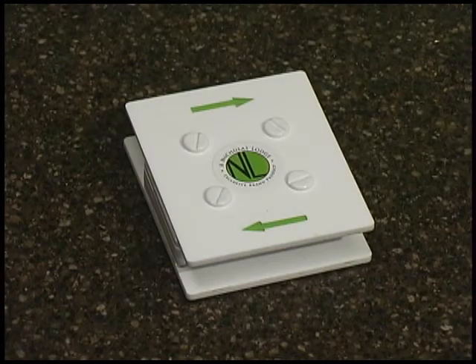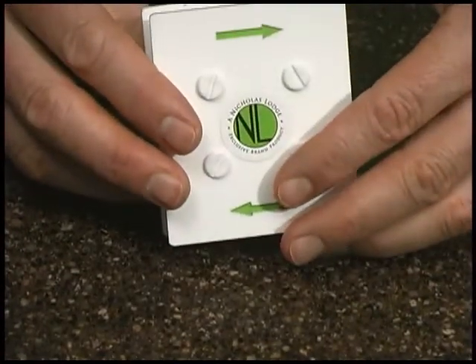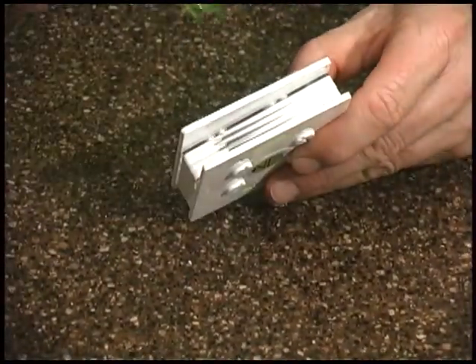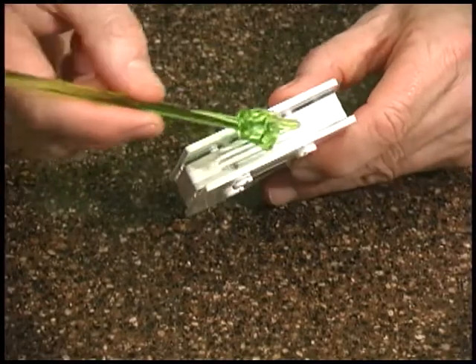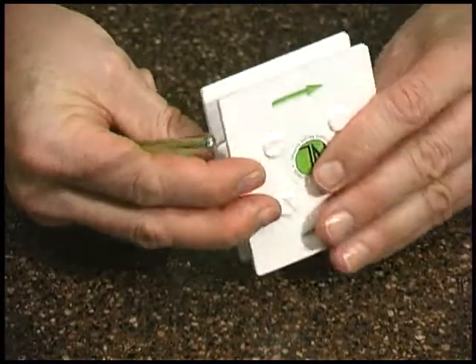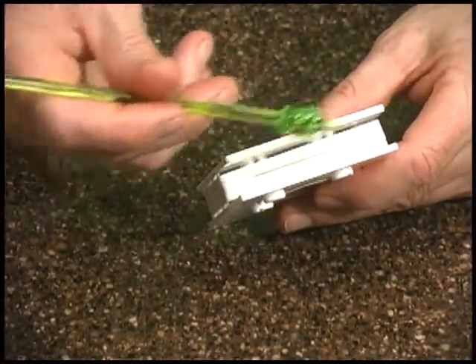This is the Nicholas Lodge Tape Cutter. This enables you to cut the tape into quarters or into half. On one side there are three blades, which will cut the tape into fourths or quarters. On the other end there is one single blade which will cut the tape into half.